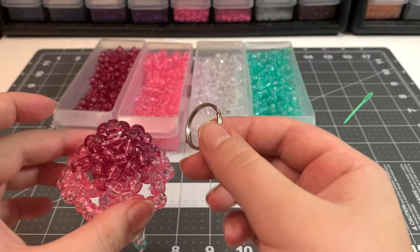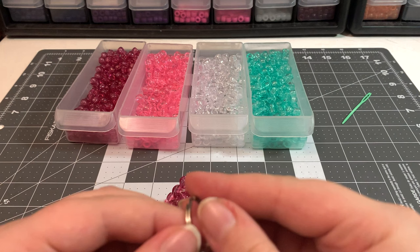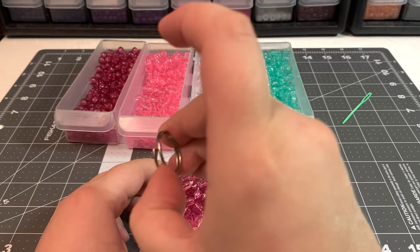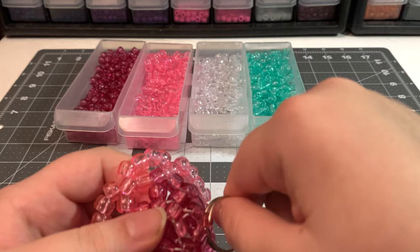Last step — totally optional — I like putting these on key rings as a keychain; it's both super cute and probably the easiest way to carry them. Open up a key ring, pick which bead you want to attach it to, and thread it on just like a key. And that's how you make a candy jellyfish!